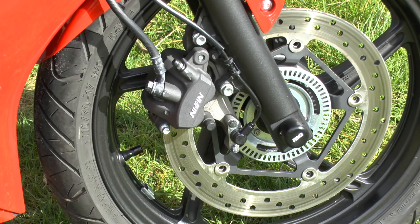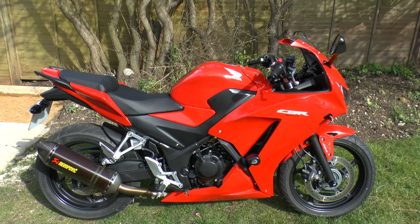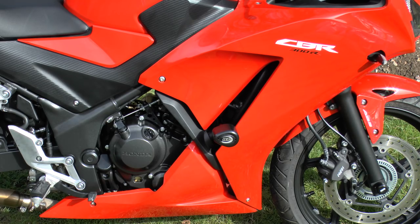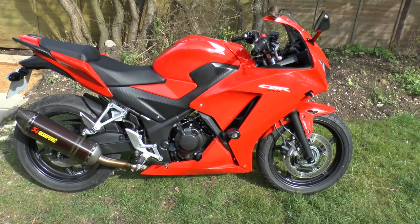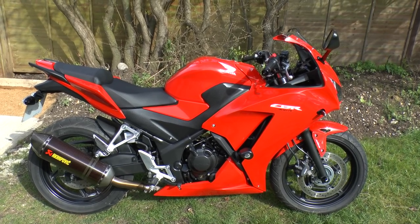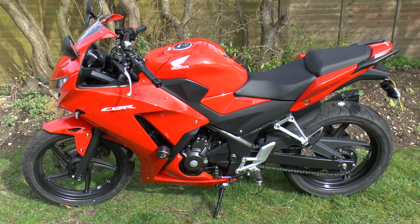The front tyre size is 110 and the rear is 140, and both wheels are multi-spoke cast aluminium. The battery is 12 volts, the caster angle is 25 degrees, and the frame is steel diamond. Fuel capacity is 13 litres, fuel consumption is about 85.3 miles per gallon, ground clearance is 145 millimetres, headlights are 55 watts each, curb weight is 164 kilograms, seat height is 785 millimetres, trail is 98 millimetres, and the wheelbase is 1,380 millimetres.